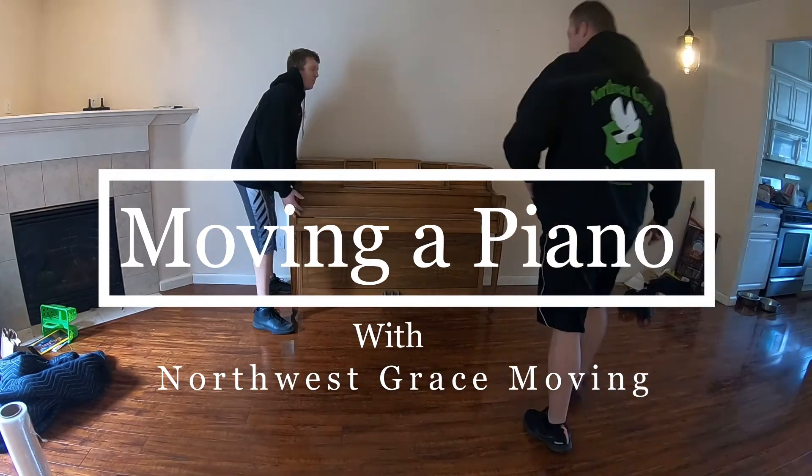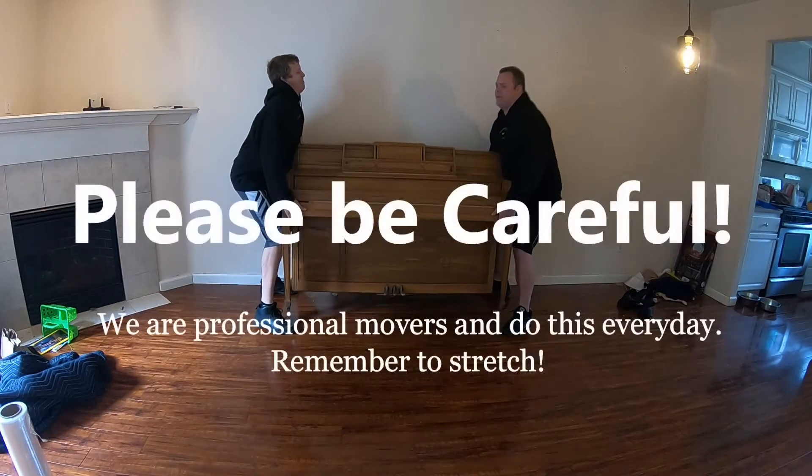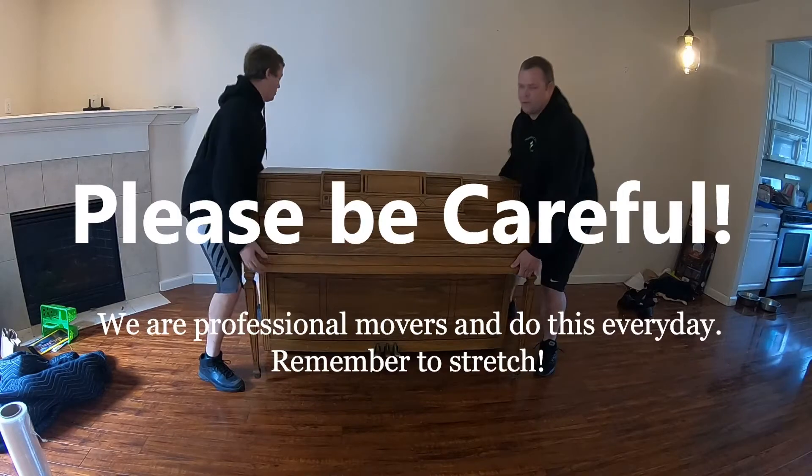Hello, my name is Matthew Ferguson. This is Ian from Northwest Grace Moving. Today we're going to be properly setting up a big piano and wrapping it for a move.